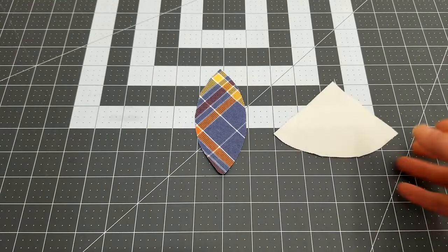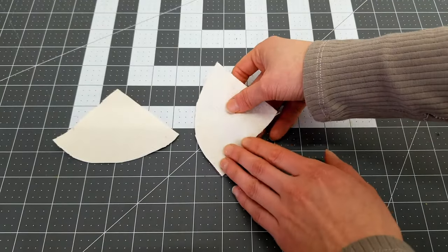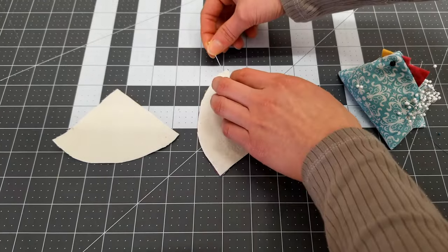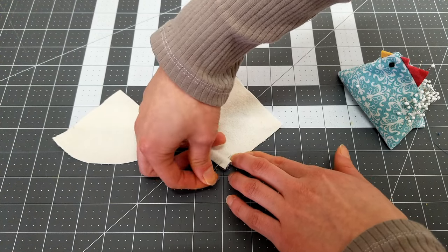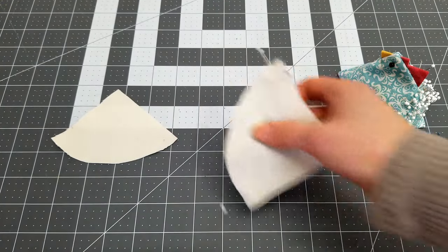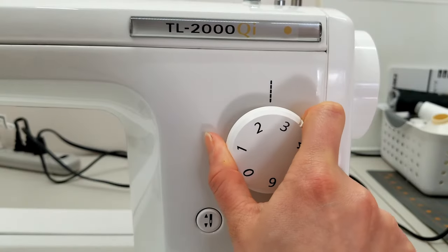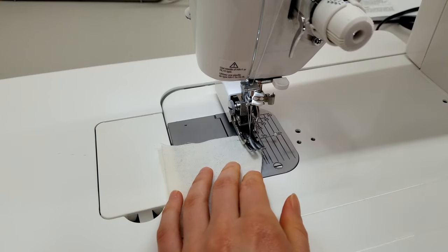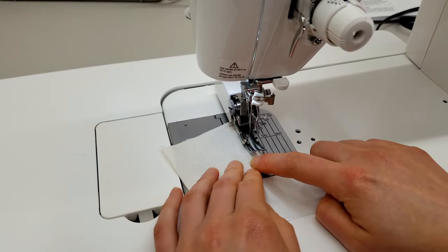To sew together, I first laid down the lid piece, white side up. Then I laid over one of the quarter circles. I placed a pin at each end a quarter inch from the edge. These will be used as sewing markers for where to begin and end stitching. For added durability, I decrease the stitch length slightly. Place under the sewing machine, putting the needle down at this quarter-inch pin mark.